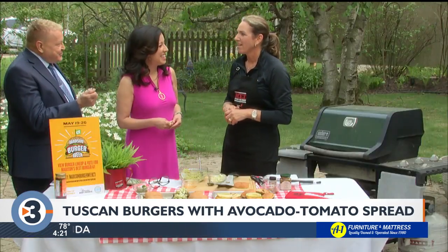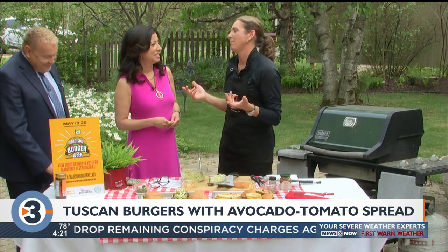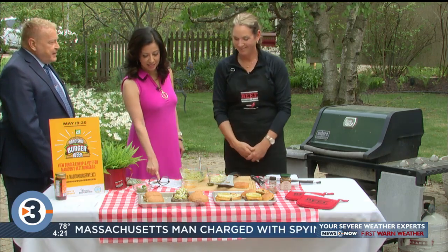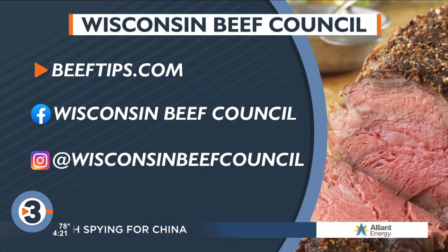Is there a punch card where you go to every place? No, you don't have to — you can visit as many as you like and try the burgers. Check it out at beeftips.com — you can find these recipes and a bunch of other burger recipes there too. Click on 'As Seen on TV' for these. They've also got a nice page all about beef burgers with temperatures, grilling tips, and all that information.